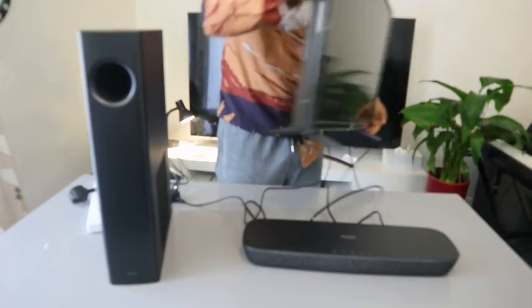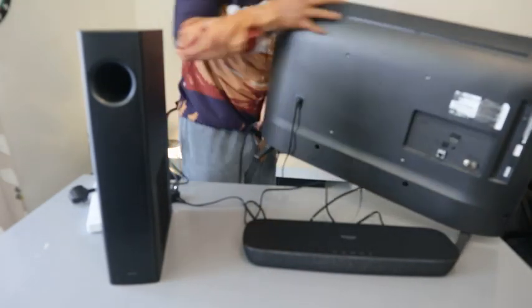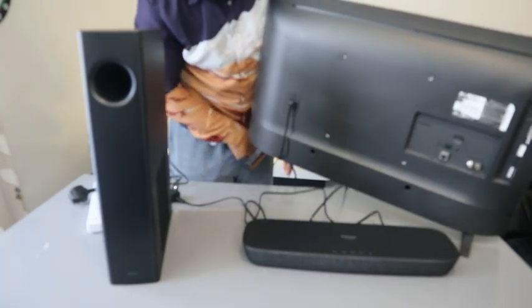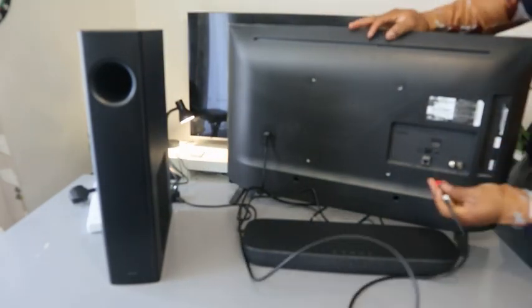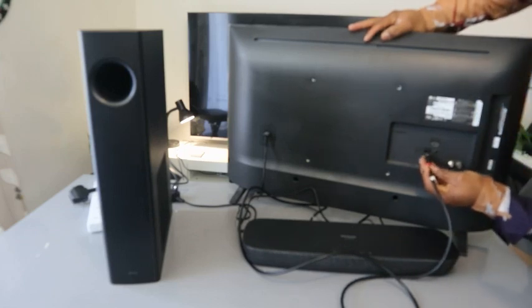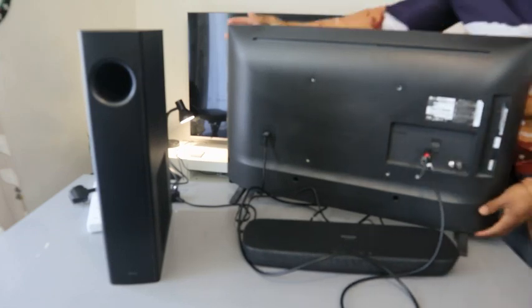Once you hook up the optical cable to this end of the soundbar, the next step is to do the same thing to the TV. Take the other end of the optical cable to the back of the TV, where it's written 'Optical' or 'Optical Digital Audio.' Push it in until it clicks — and it's in.